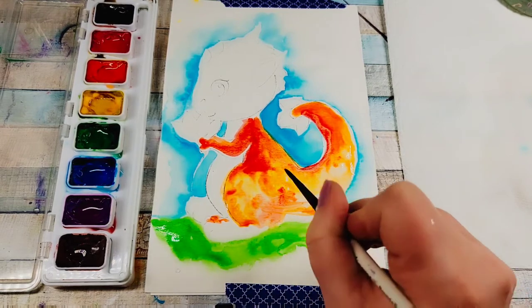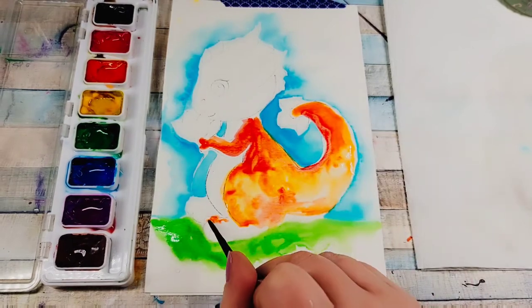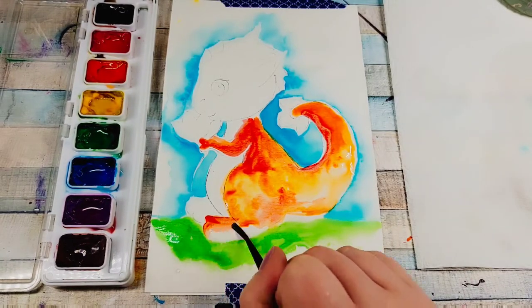You can move the water around and also take a little bit of paint from other spots on your palette if you like, or if you feel you have too much on there.